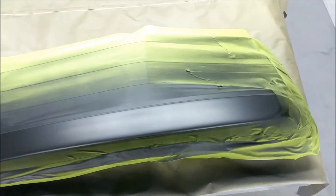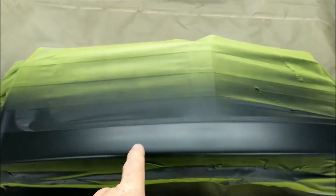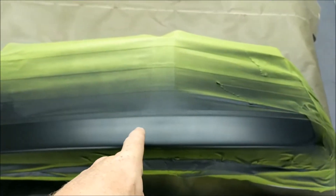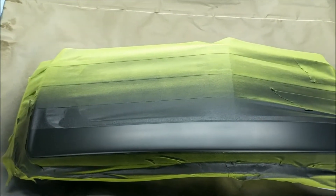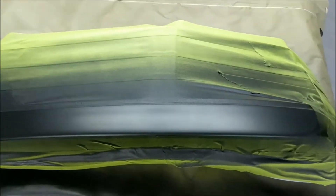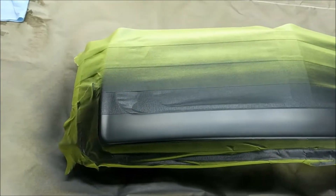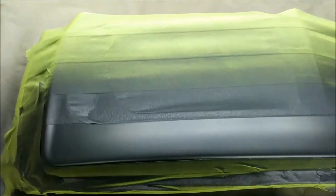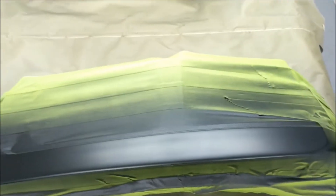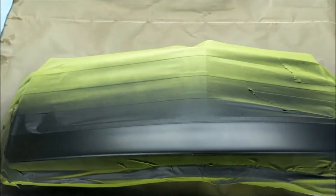I got everything masked off and I actually painted these once but I had some real fine scratches in the paint and I didn't like it. So I took them out and wet sanded everything again - even though I had wet sanded the first time. I use my right grip, I paint for years, so I don't know how they got scratches, but I went ahead and wet sanded everything back down, dried it off, degreased it, and laid my base coat.